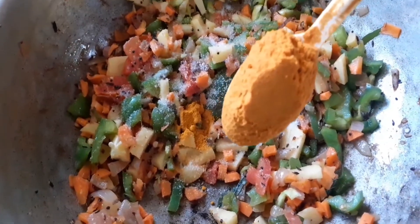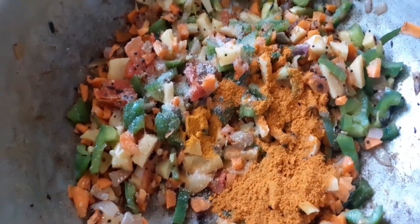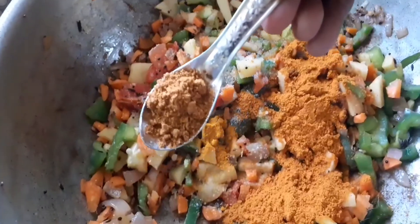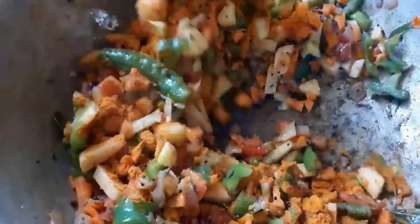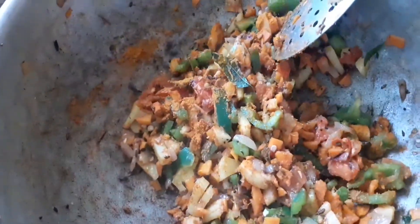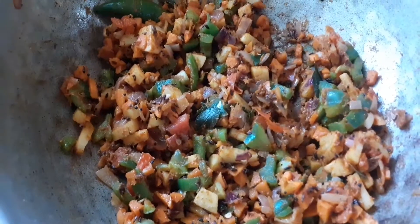Then we will add 1 teaspoon. If you want to add 1 teaspoon of corn, you can add it. Add 1 teaspoon of garam masala and 1 teaspoon of masala.